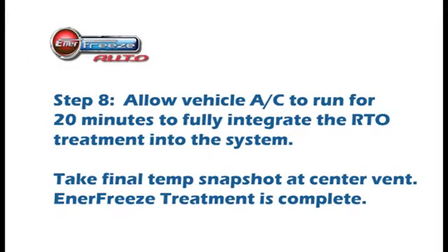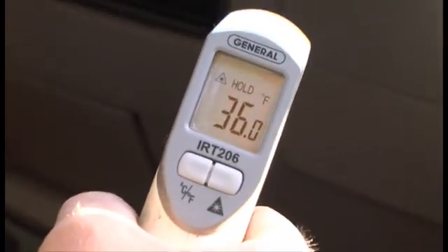Step 8: Allow the vehicle's AC to run for a full 20 minutes to fully integrate the Enerfreeze RTO treatment into the system. Then take a final temp reading if necessary at the center vent.